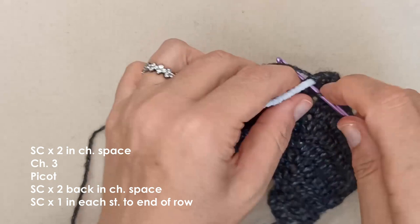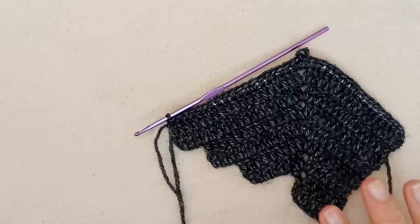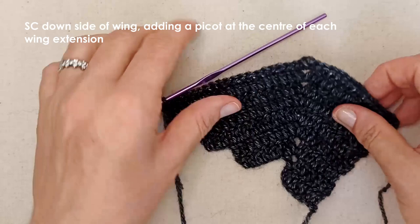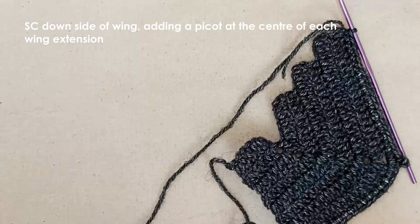Continue along working in your wire or pipe cleaner as you did for that first half of the wing. I'll meet you once we get down to the end. Finished the single crochet row at the top adding in the pipe cleaner. Now we're going to start moving down the sides of the wings, and we're going to add three little picots on this part of the wing.